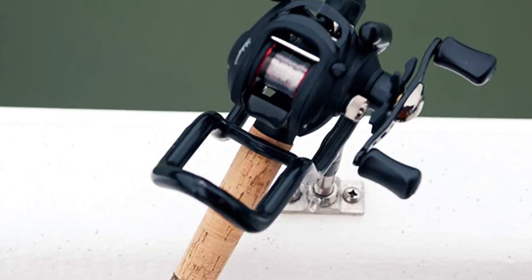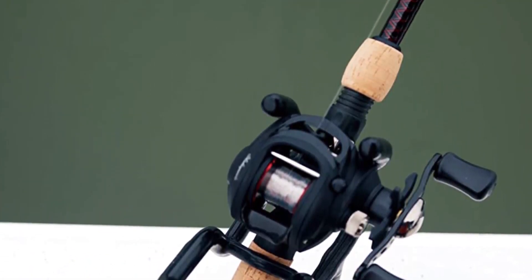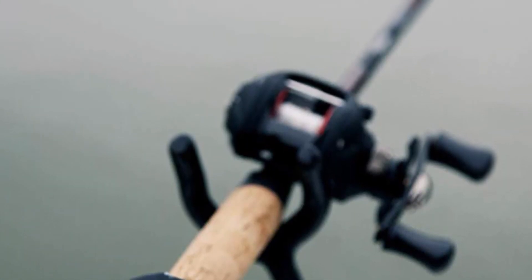The reel can hold up to 160 yards of 10-pound mono line, or 110 yards of 4-pound mono line. The reel itself is not designed for very heavy fishing applications. However, we do like the one-way clutch instant anti-reverse bearing — it's quite useful.